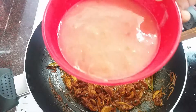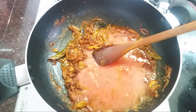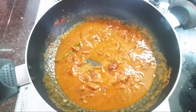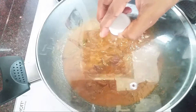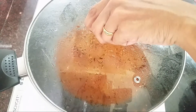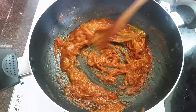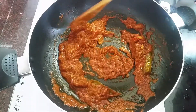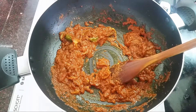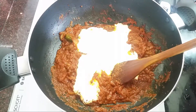Fry it for 1-3 minutes until the oil separates. You can mix the oil on top. I am going to add the oil to the top.